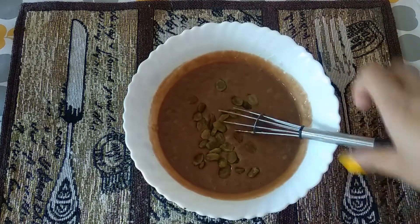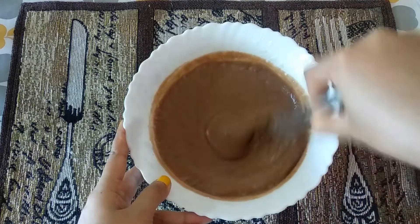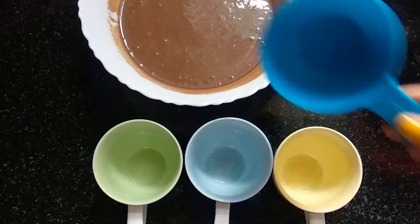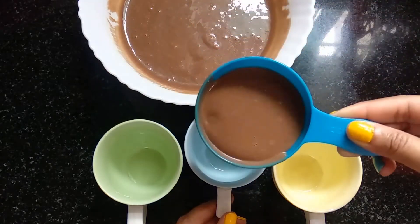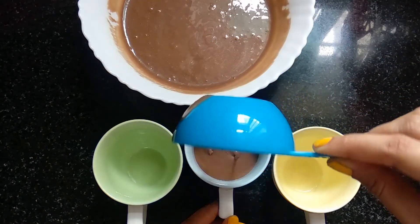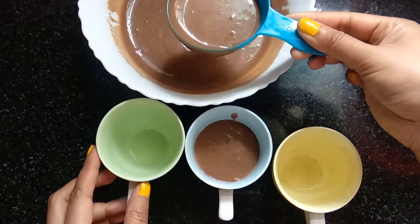Now I'm adding a handful of raisins — it will give a crunchy texture to the cake. Our batter is ready and here I'm pouring the batter into the cups. Remember to fill the cups only halfway — don't fill them fully, otherwise when we bake the batter will overflow out.